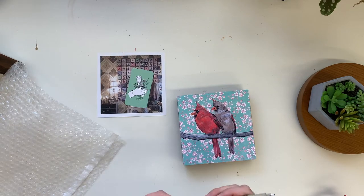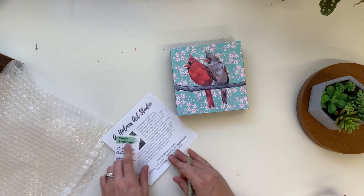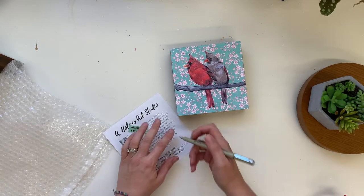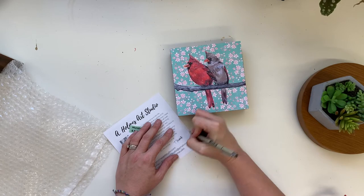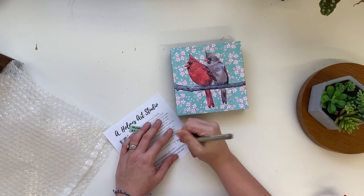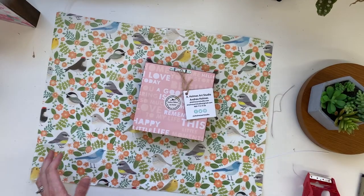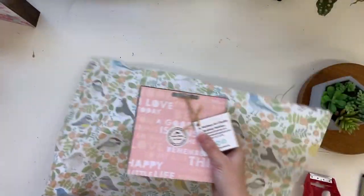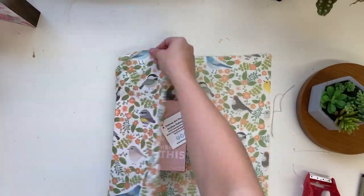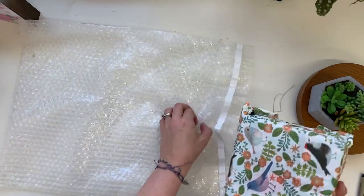In my packages I like to include my business card and a little thing about me. You can always write something to your customers to show you care. I like to wrap them up and then put them in some bubble wrap.